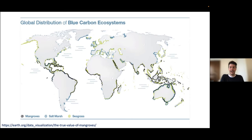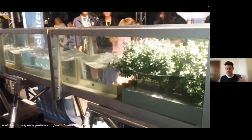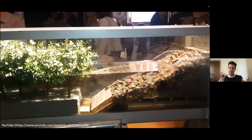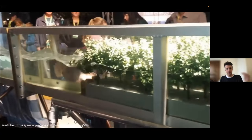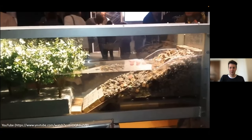Perhaps even more famously, mangroves are known for their ability to protect against coastal flooding. There's a great video online showing a wave tank with an artificial forest, and you really get the sense of how well these plants attenuate wave energy and prevent flooding. All that energy is absorbed as it passes through the really dense root structure and leaf architecture, leaving placid water behind.